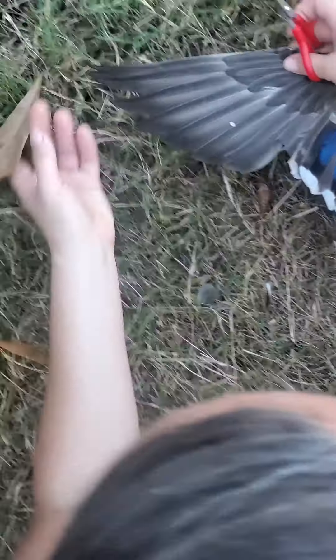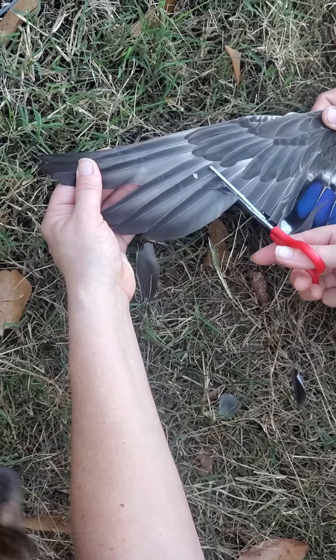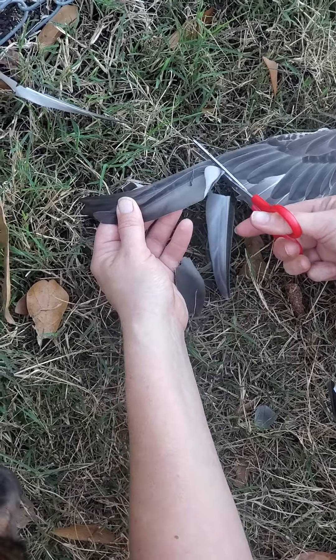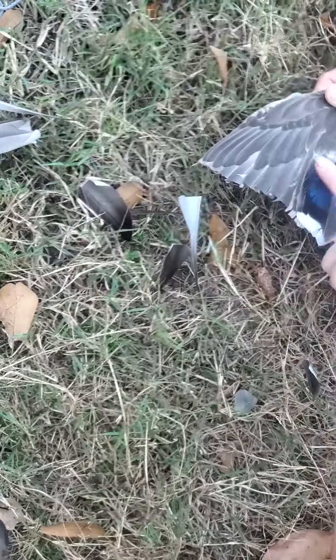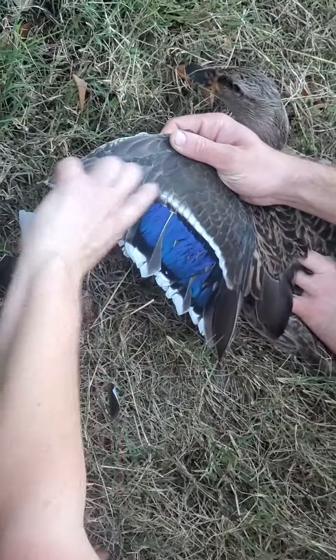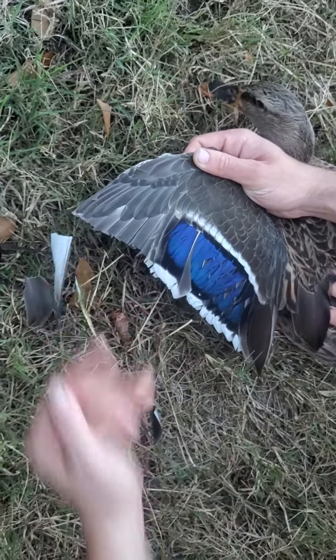Straight up the flight feathers, and you want to just clip right through here. If you go too far this way, they'll still be able to fly. If you go too far the other way, they'll bleed, because there are blood vessels up through this area right here. So just make that straight cut.